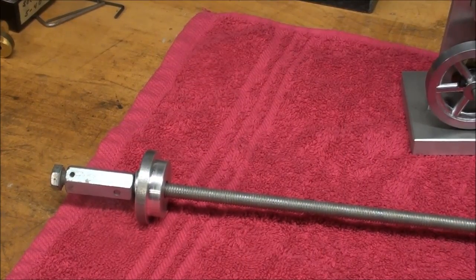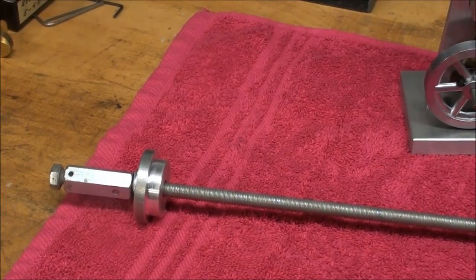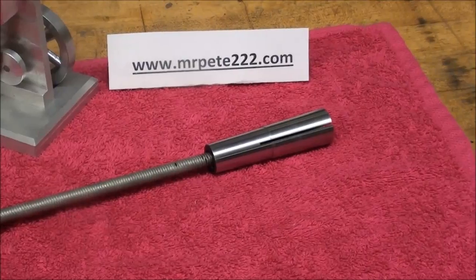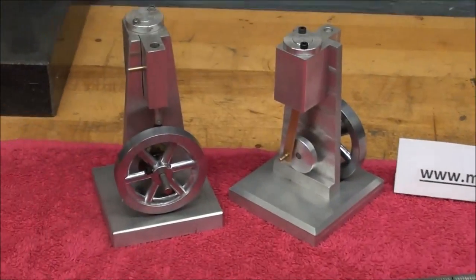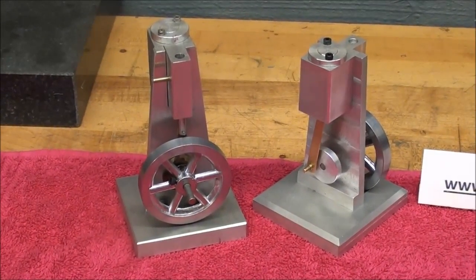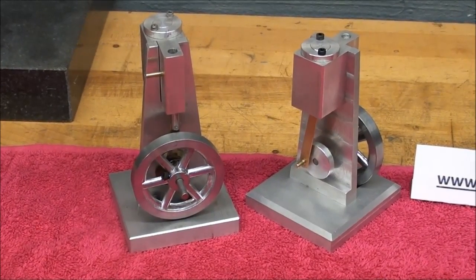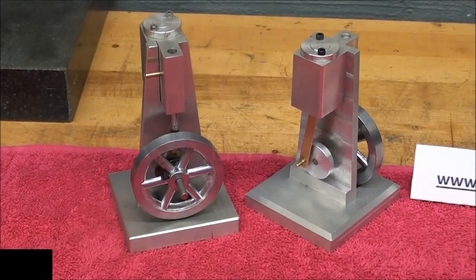If you are a poor man, like old Tubal Cain is, you might find this video on the poor man's collet attachment to be somewhat useful. Be sure to look at many of my other videos featuring little steam engines, model engines, and so forth. This is Tubal Cain saying so long for now.